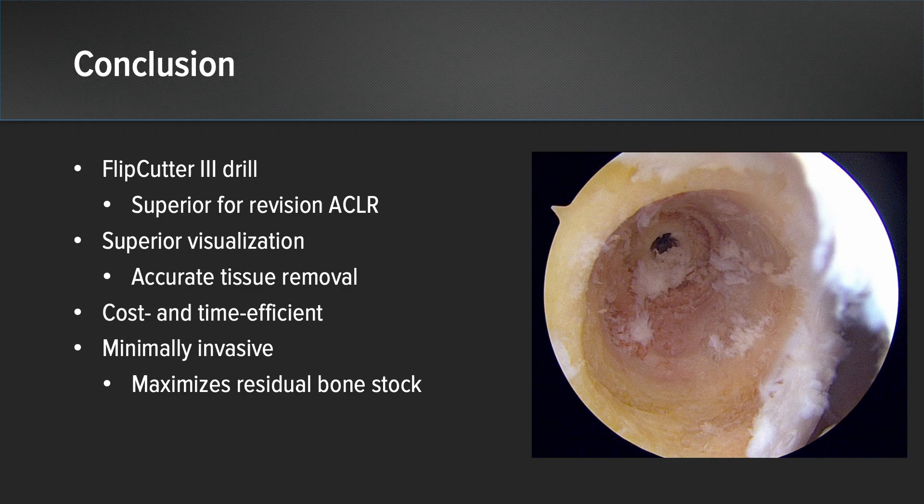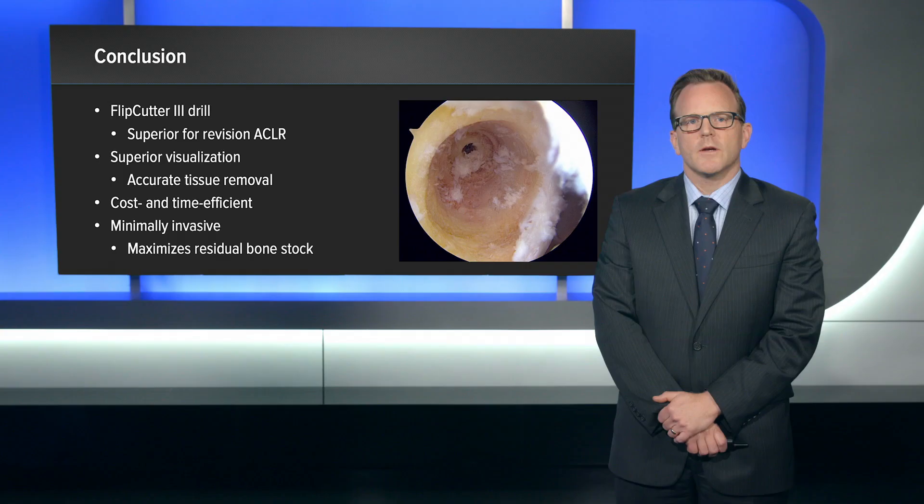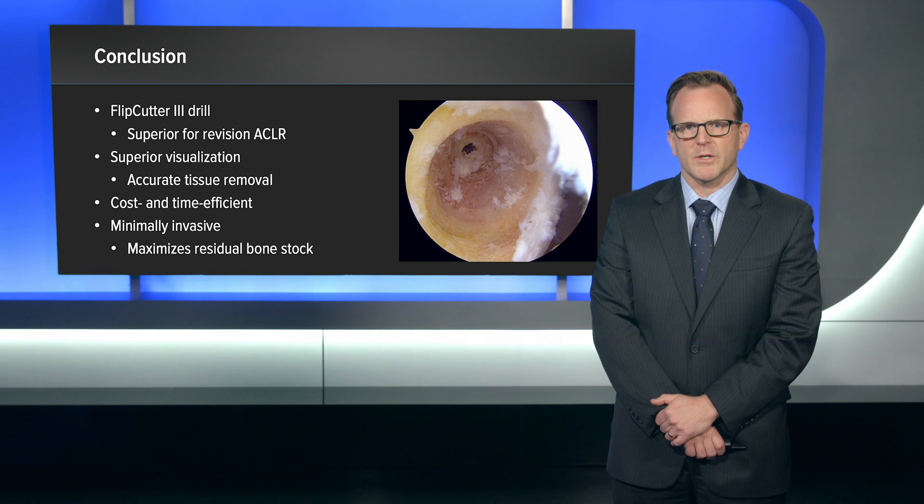In conclusion, the Flipcutter 3 is a superior tool for tunnel debridement in the setting of revision ACL reconstruction. It provides optimal visualization for accurate tissue removal. It is very cost and time efficient and minimizes the number of tools that need to be opened during this difficult operation. Compared to other techniques, this provides a minimally invasive option for tunnel debridement that still maximizes residual bone stock.